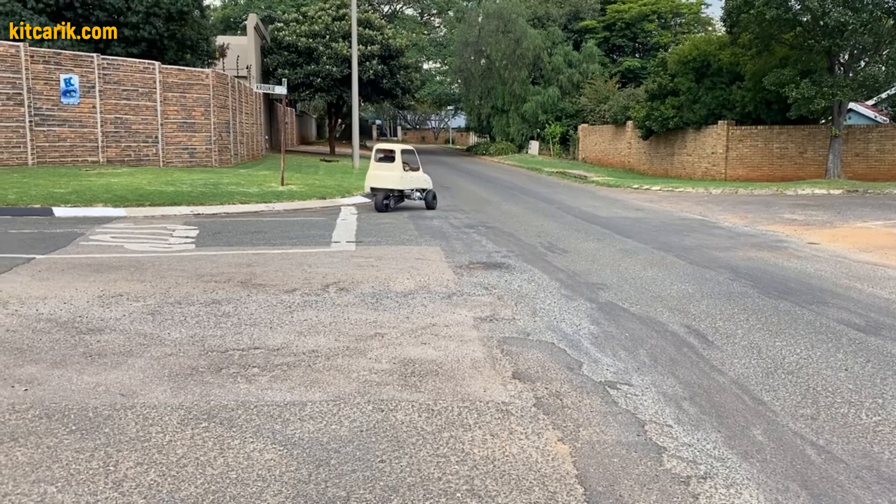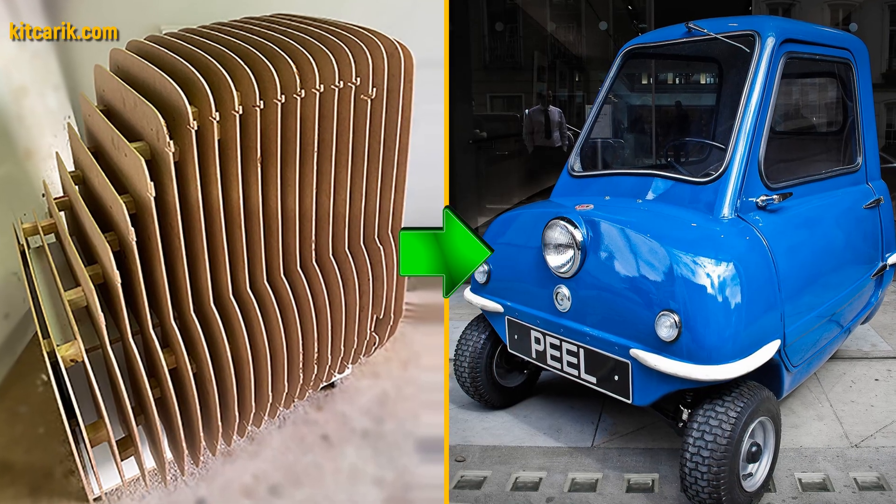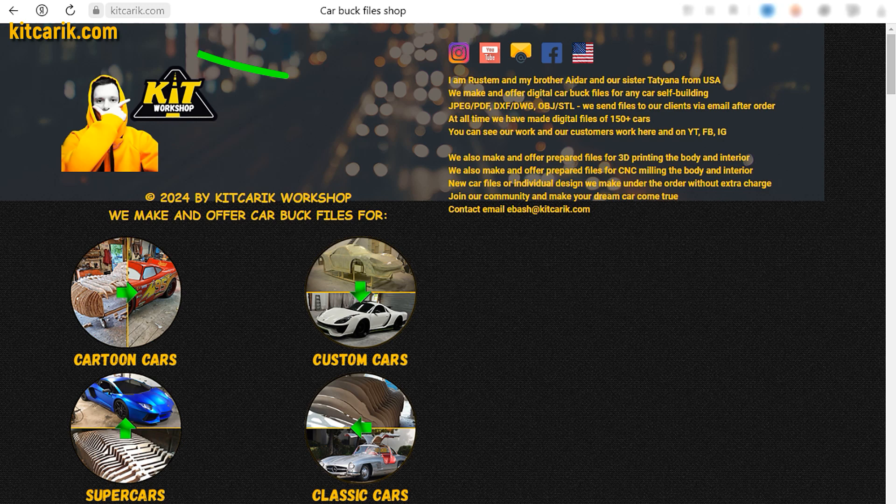The most important thing is to make the body. It's like Lego, but for men — many of my clients make this without any experience. If you need digital car body buck files for self-building a PLP50 micro car yourself, then welcome.